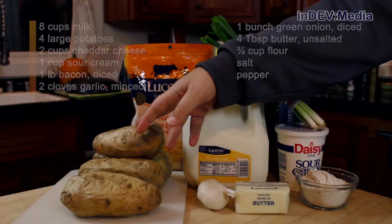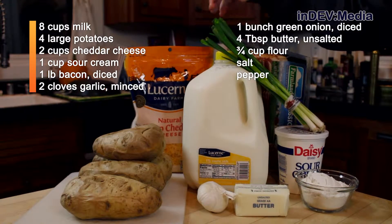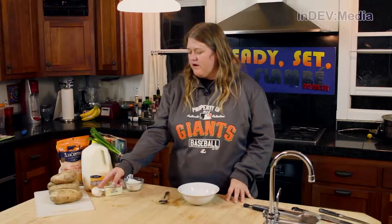Today we're going to remix broccoli cheddar soup and potato skins to get baked potato soup. For that, we're going to need potatoes, cheddar cheese, milk, green onions, bacon, sour cream, flour, butter, and garlic.